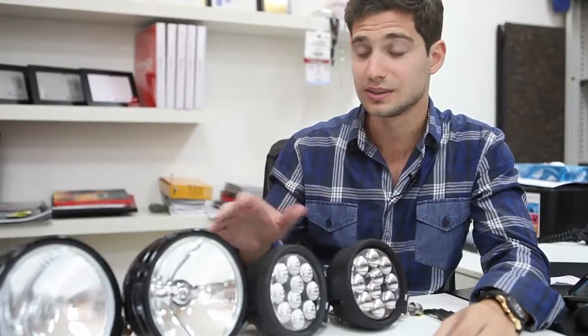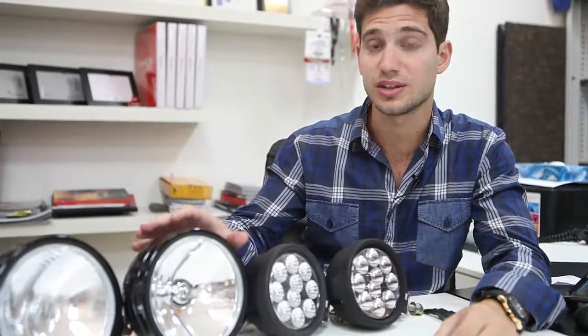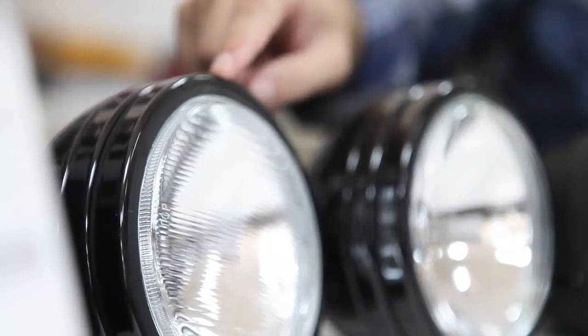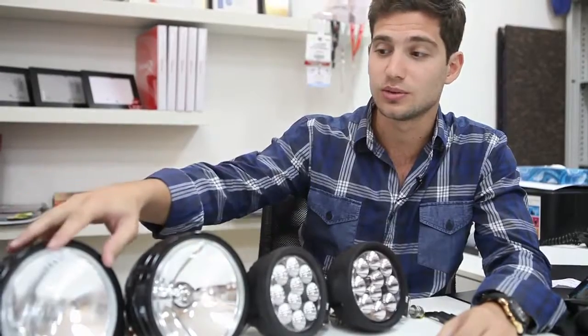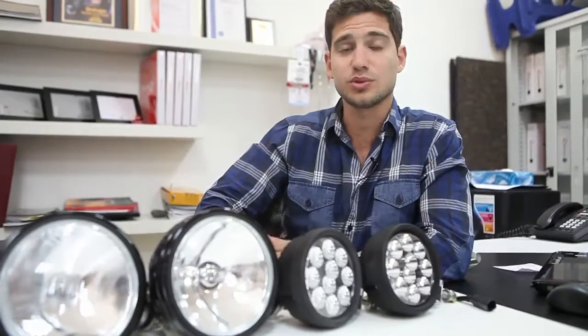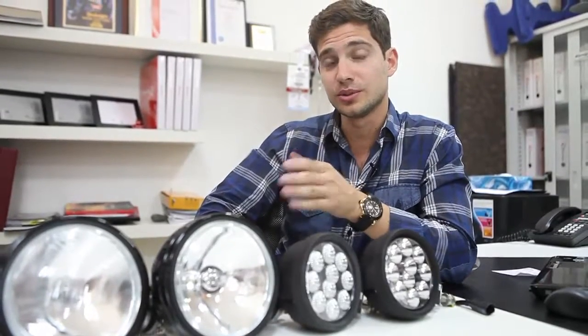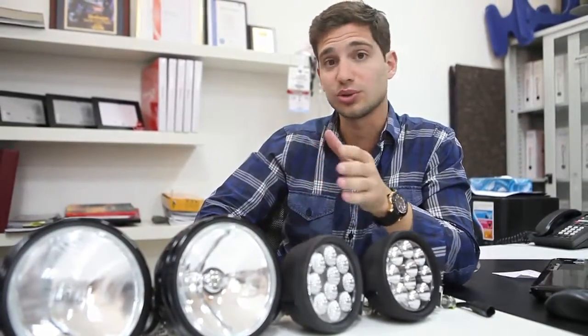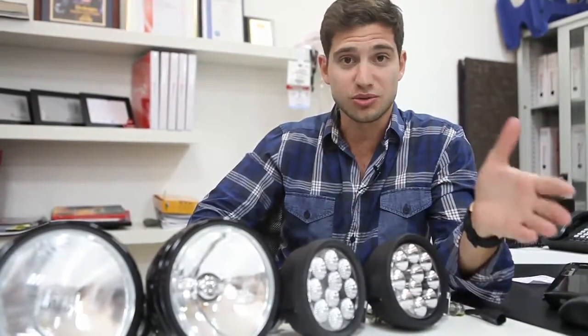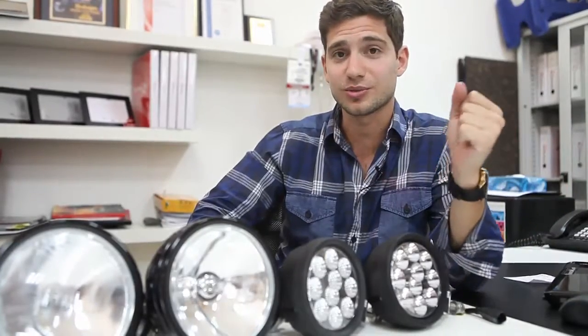Jumping to halogen, it's not in the reflector — it's on the lens. This is a spotlight and this is a floodlight. The spot one has a clear lens, while the flood one has a crystallized shape, which is used to spread the light around. As a conclusion, always put the spotlights somewhere as high as possible where they can give you the best range, and put the floodlights somewhere where they won't reflect and bother your driving. That's how to choose the correct lights for off-roading — thank you for watching and we'll see you next week.